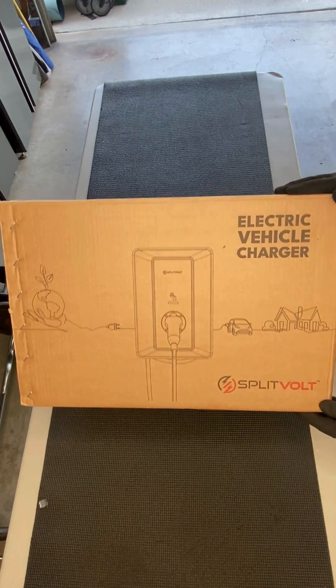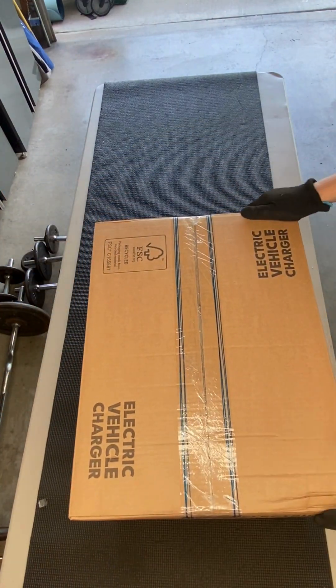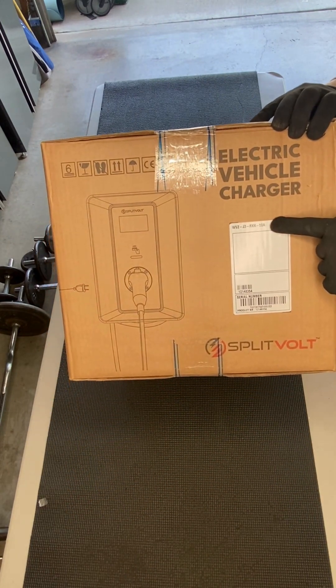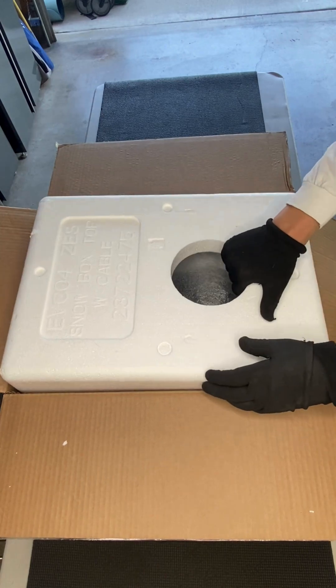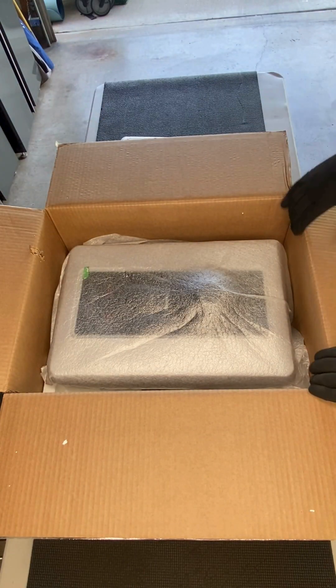Today we're unboxing the SplitVolt Level 2 EV charging station. The box is well packed with dense protective foam to keep the charger safe during shipping. Inside you'll find the user manual, mounting hardware, and cable clips — everything needed for setup.